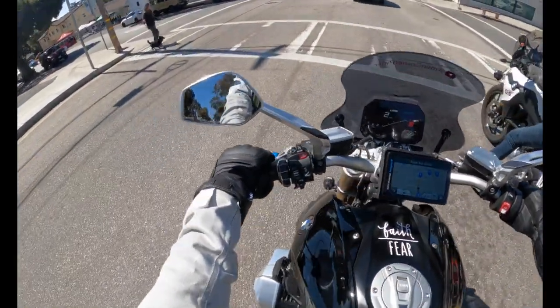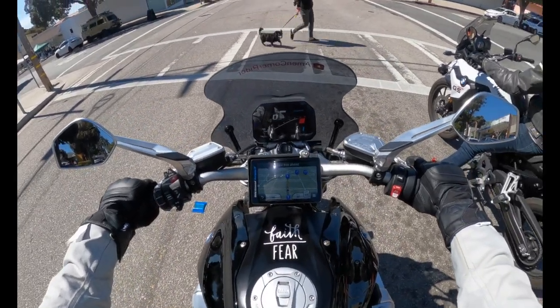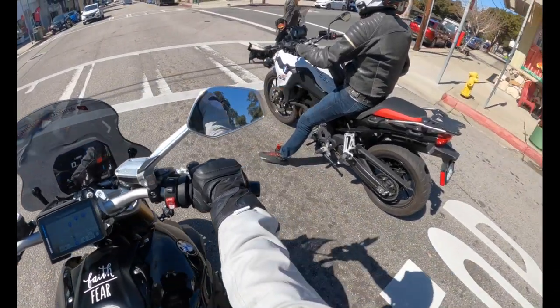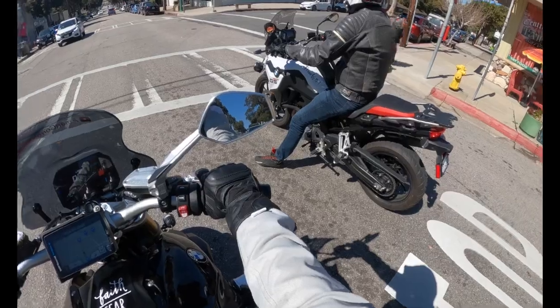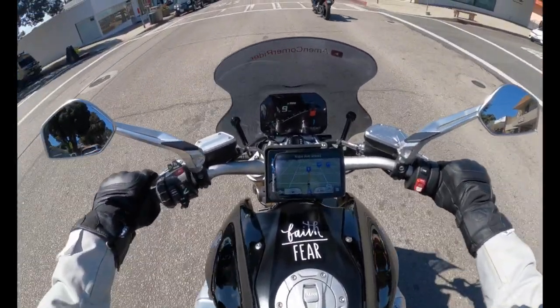Okay, this girl's gonna cross with her little short-legged doggie. I bet he's a biter — he's kind of got that look. You can just tell, some dogs just look like biters.